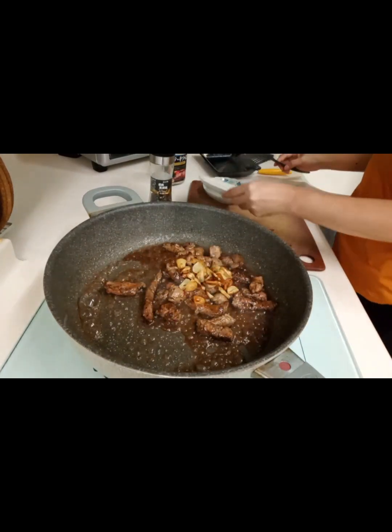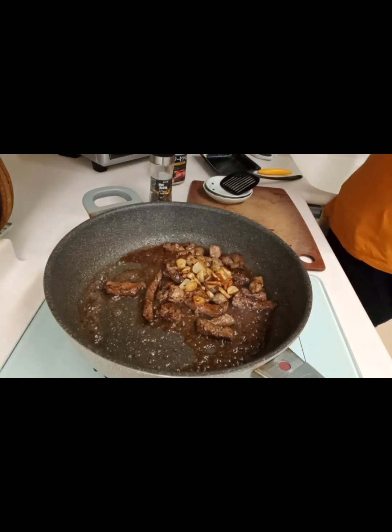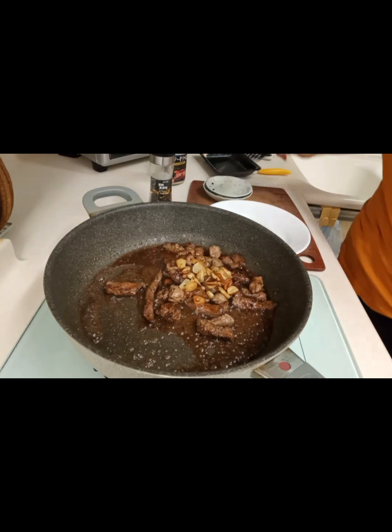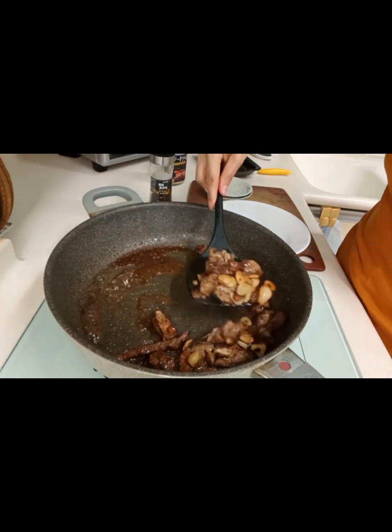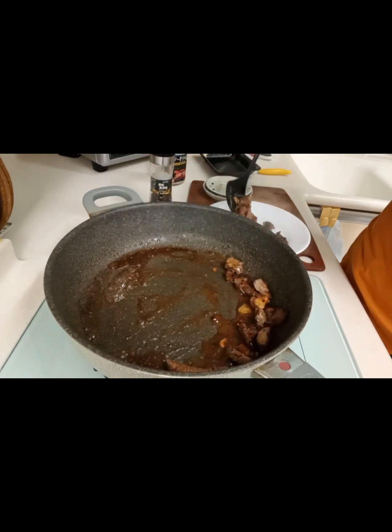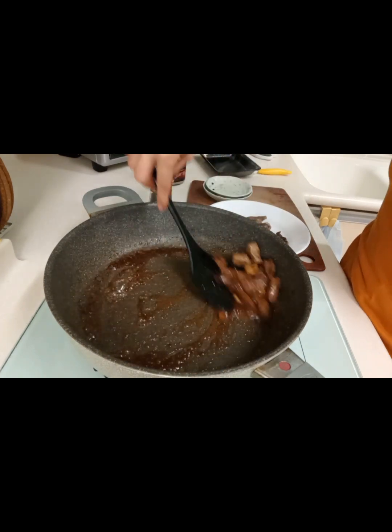At last, add our fried garlic. But we can already take it out now. Ayan, it's ready. This is delicious guys, so try it.